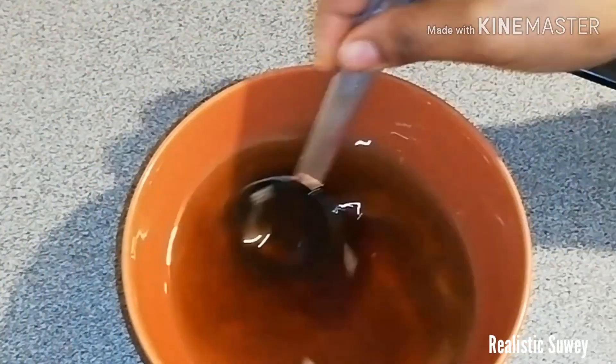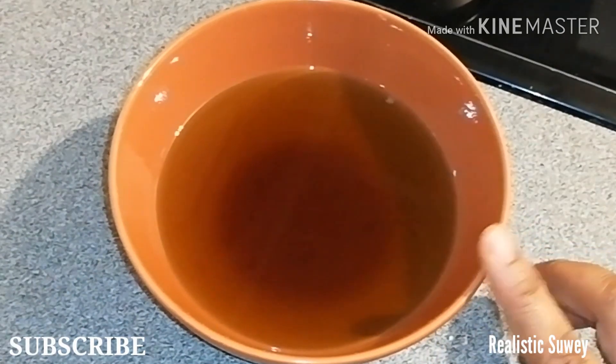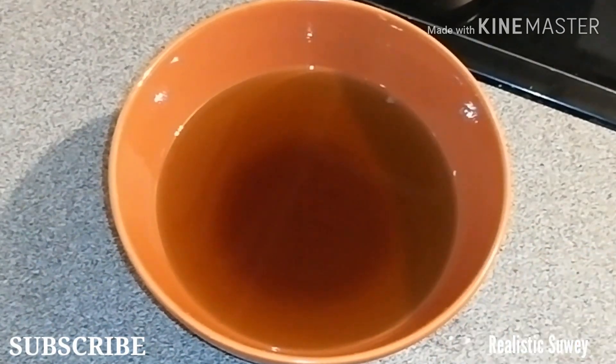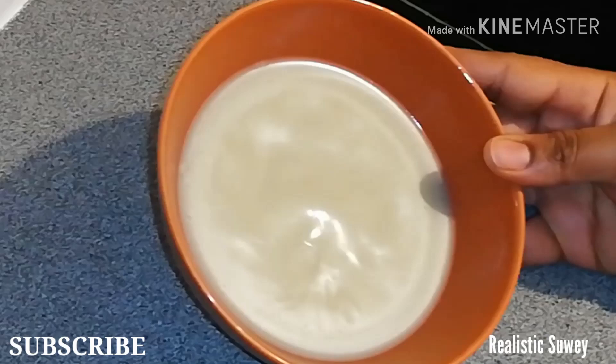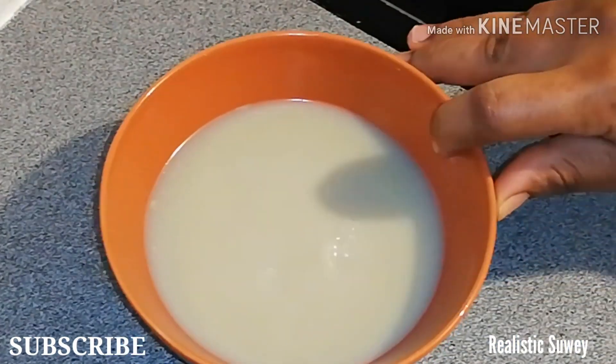I mix it together and then add my honey. You know how thick honey is, so you have to wait until it completely dissolves. Then I leave it to harden a bit — you can keep it in the refrigerator for about 15 to 30 minutes.